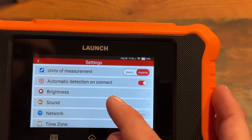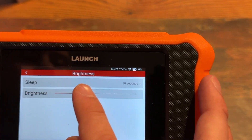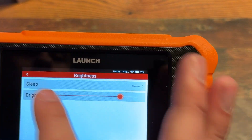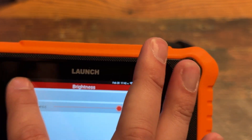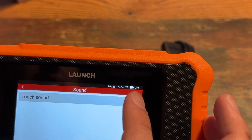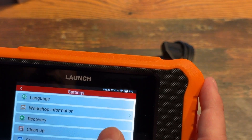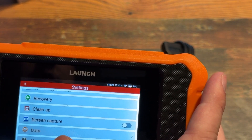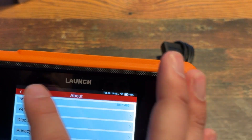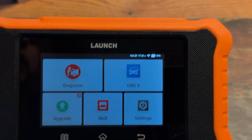Automatic detection on connect — yes. Brightness, let's turn it up. Sleep, I'm going to turn that off. I'll turn that beeper sound off. Time zone, language, workshop, recovery, about. Okay, it's going to upgrade — see if there's some updates.